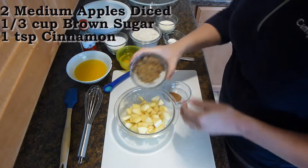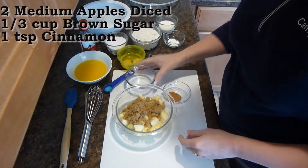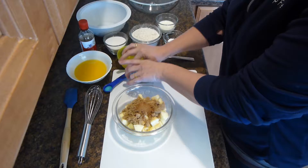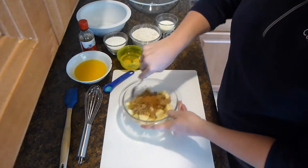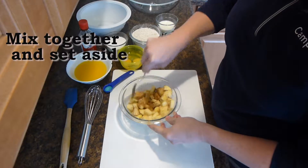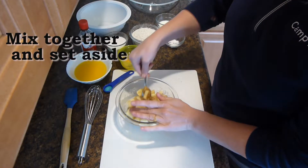You'll need two medium apples diced, a third a cup of brown sugar, and a teaspoon of cinnamon. You will then mix everything together and set it aside.